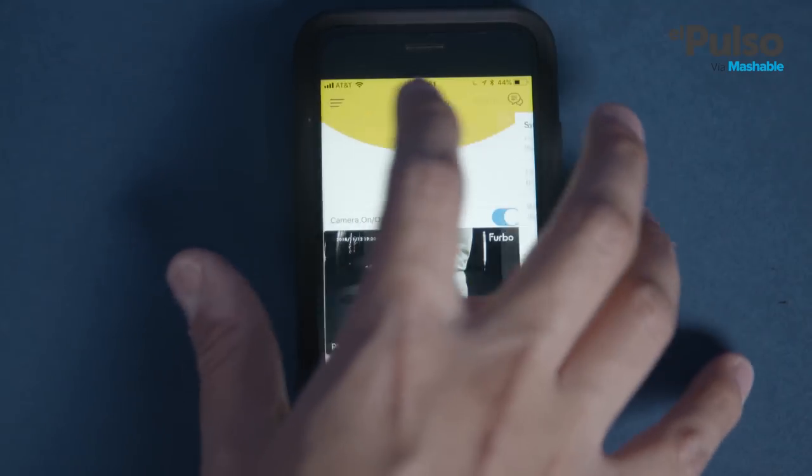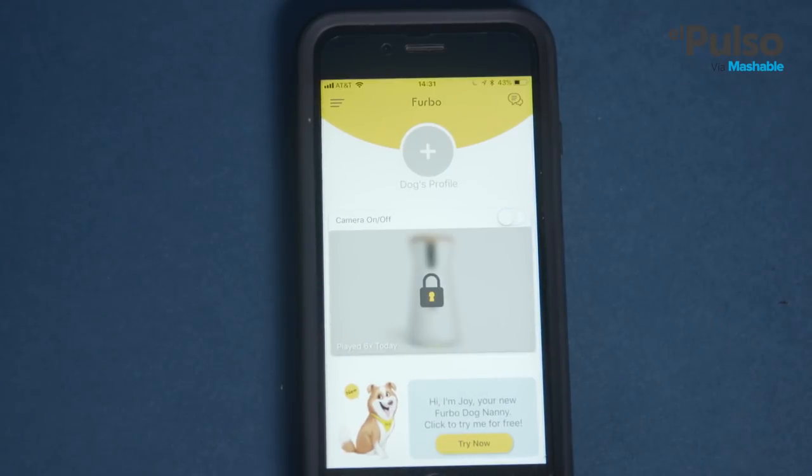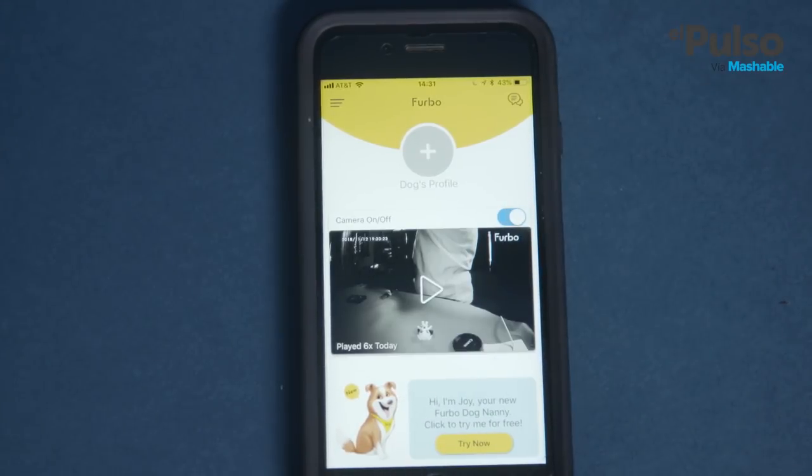The basic features of live watch and treat tossing are already worth it. Extra features like dog selfies and the alerts that come with the premium are also valuable. All in all, I think your pet will definitely appreciate Furbo, especially if it already spends most of the day by itself.